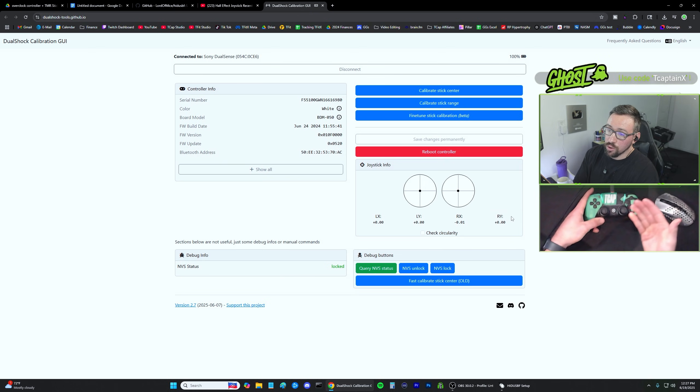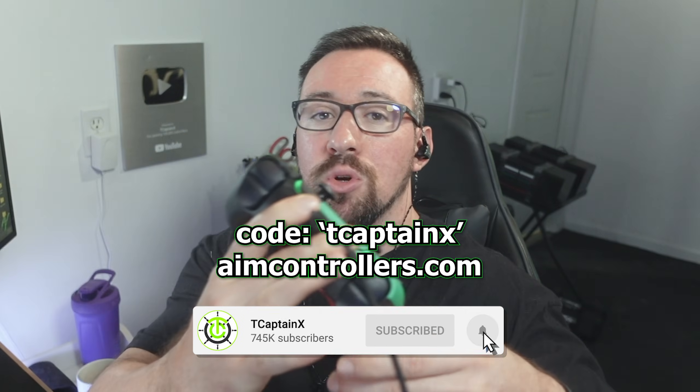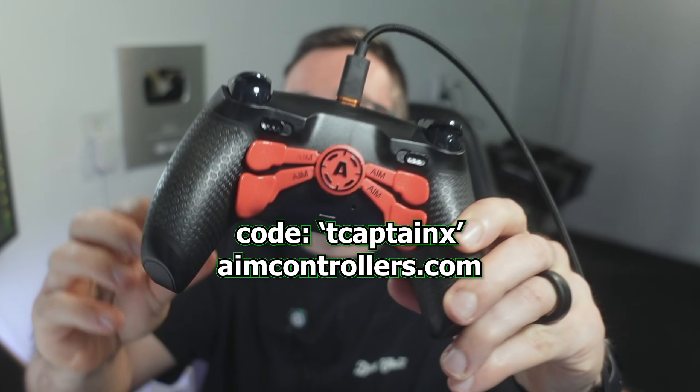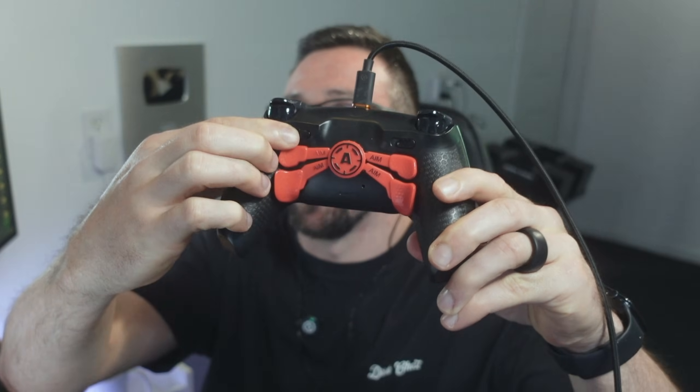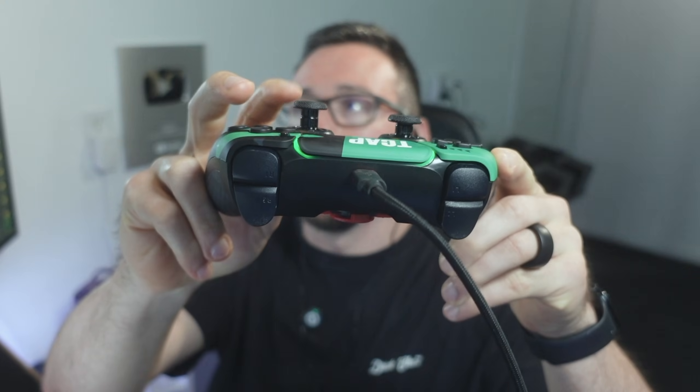If you notice your stick drift is changing, just pull this back up and do it again. If you're playing on console, just plug the controller into your console and use it like normal — all these settings will carry over. If you're looking for a custom controller like mine, the AIM controller has four reprogrammable paddles on the back, digital tap triggers you can toggle to a full trigger pull, a custom tall right stick, and TMR sticks with a lifetime warranty. Use code TCAP — there's a huge sale going on and my code will save you a discount depending on the current sale. Thanks for watching!